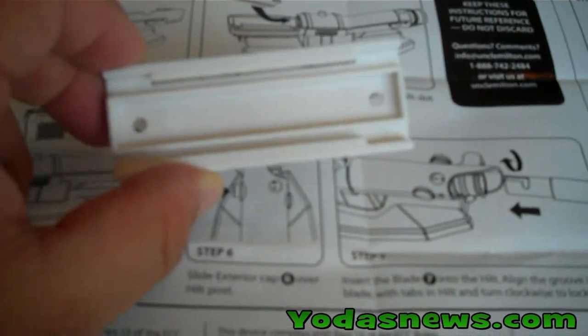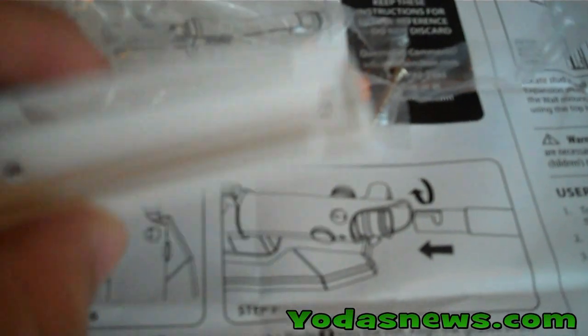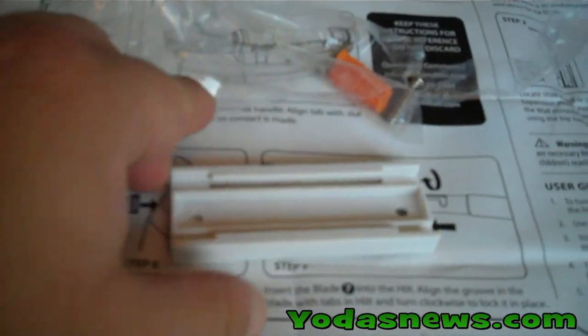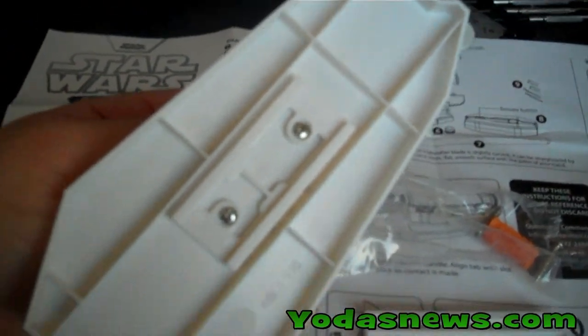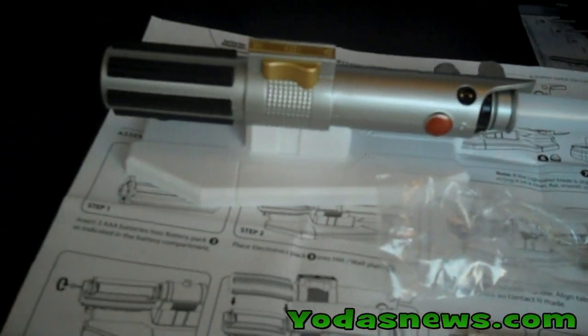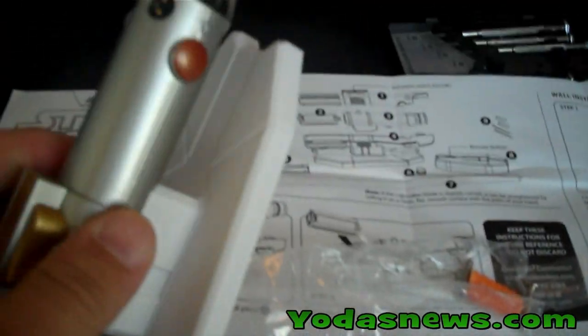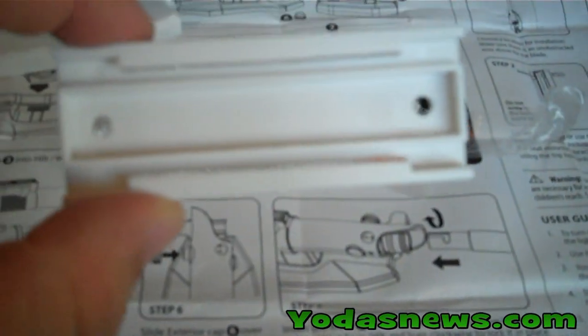It actually has a nice way to mount to the wall using the supplied anchors and screws. You get this plastic piece, put it on the wall where you'd like, and it slides and fits right onto the back of the saber. This will allow you to take it on and off the wall if you'd like — put it on a desk, or if a child or your collector wants to move it somewhere else, you can easily do that while the wall mount stays in place.